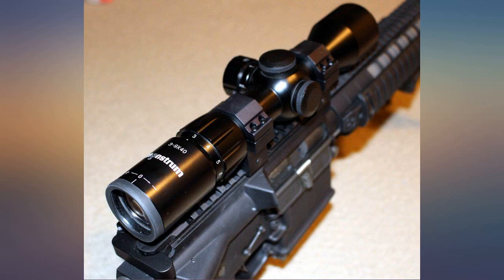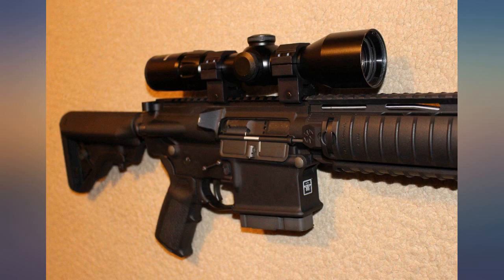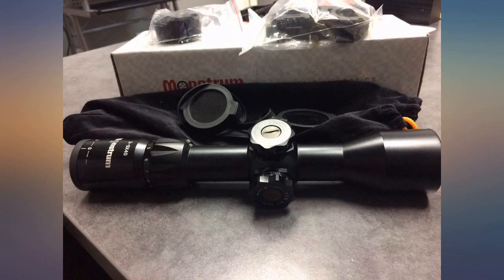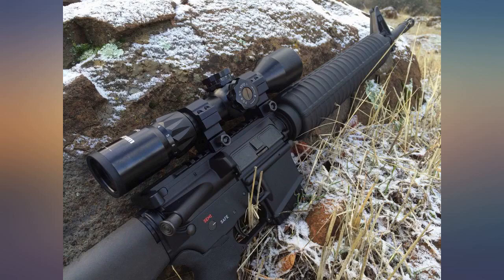I am very pleased with this scope — so pleased that I bought another one. The next two scopes that I ordered would not hold zero on a .308 or a 6.5 Grendel AR. My evaluation dropped from 5 stars to 3.